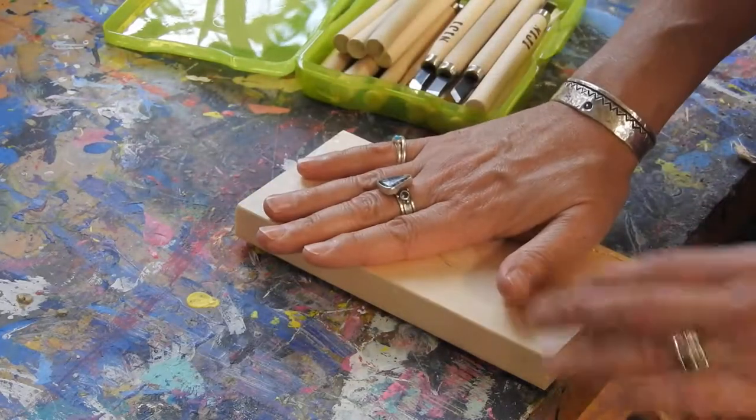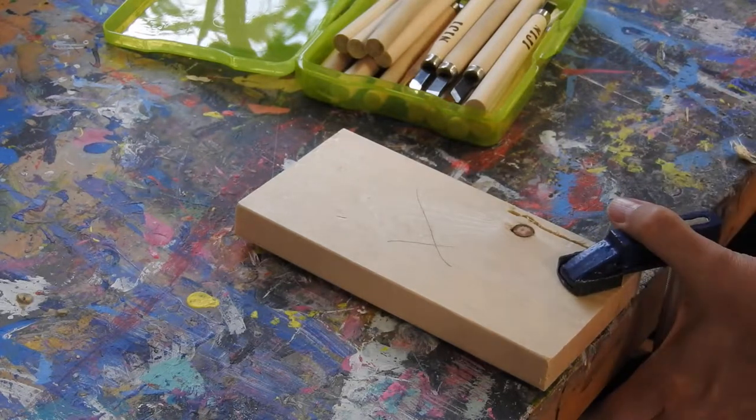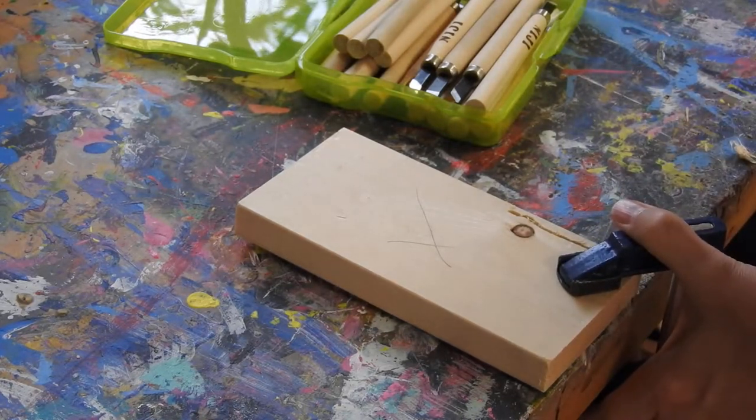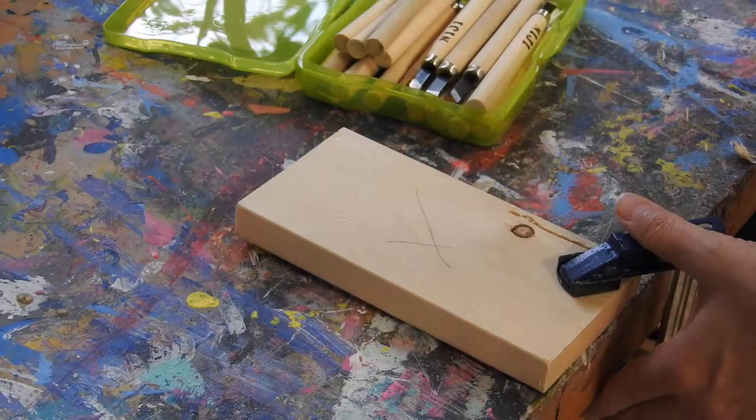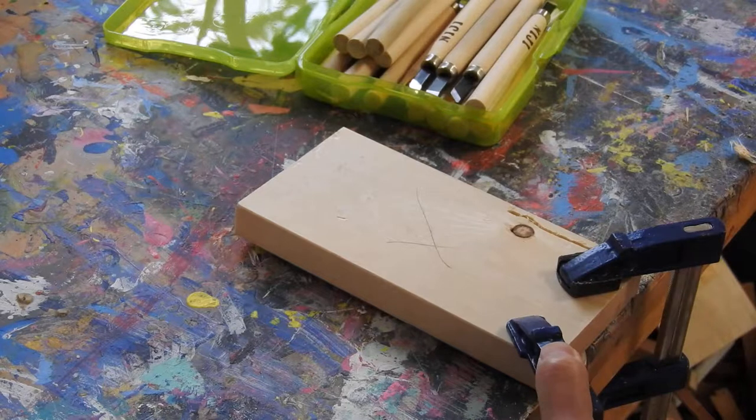First you want to take your piece of wood and attach it to the table. A clamp is going to be a good solution for that. Usually two clamps, one on either side of the piece of wood, is the best. So we'll put two clamps here.